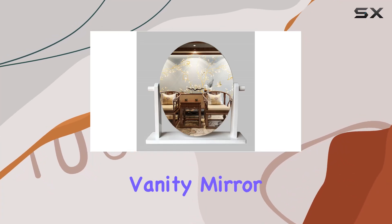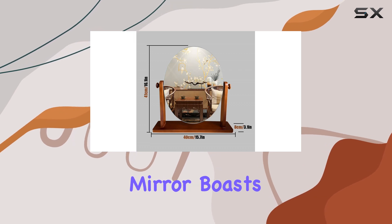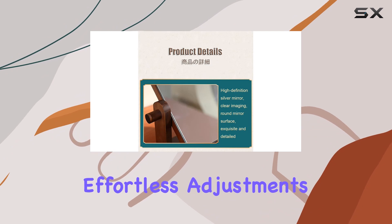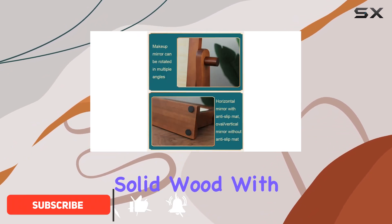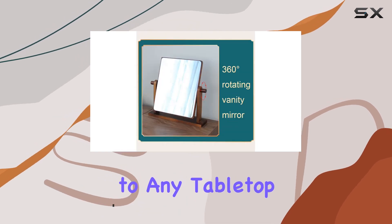Welcome to my review of the Natural Wood Vanity Mirror by HMLTD. This elegant single-sided mirror boasts a 360-degree swivel feature, allowing for effortless adjustments to find your perfect angle. Crafted from solid wood with a sleek natural finish, it adds a touch of class to any tabletop or countertop.